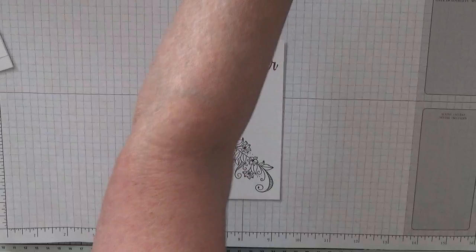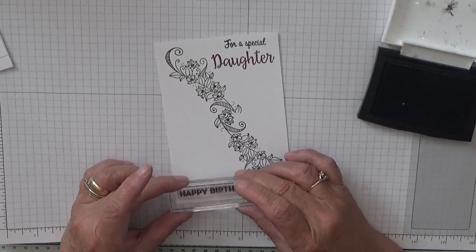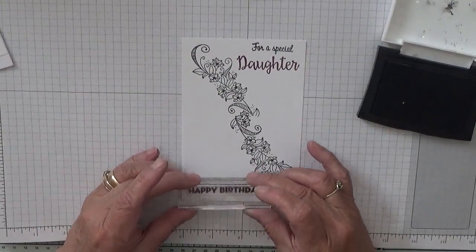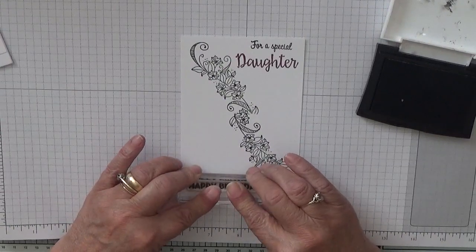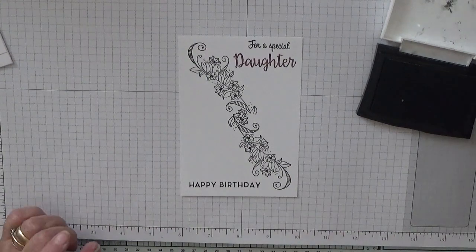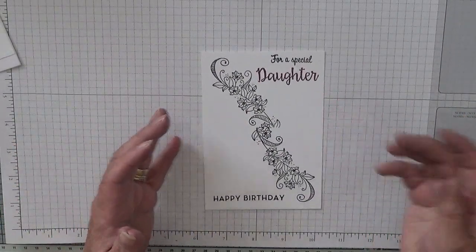And then we want 'happy birthday.' I'm going to put that there. Must have a different happy birthday — or I've laid it out wrong. That doesn't matter. Right, doesn't look much like that, does it? That's all right.